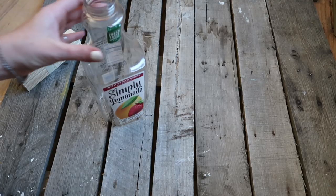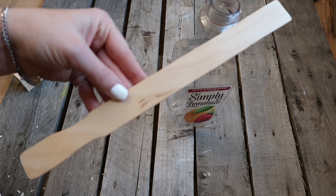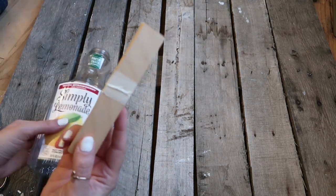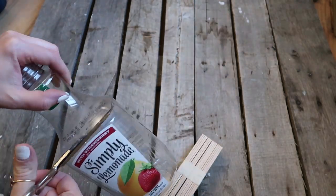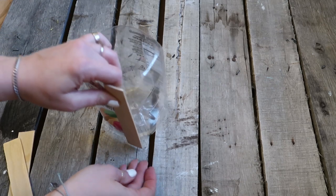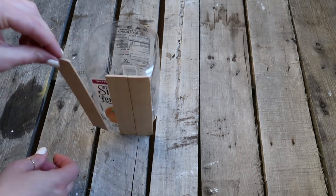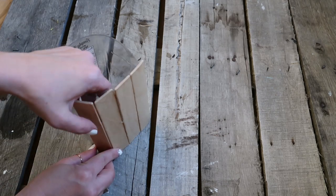I'm just going to fill the jar with bar soap. For the next DIY I'm going to take this Simply Lemonade bottle and some paint stir sticks. My husband cut them to size — you can decide how tall you want them to come up on the bottle. Then I just took scissors and cut the juice bottle around the top. I decided not to remove the label since I was going to cover it with the stir sticks anyway. I took the glue gun and glued the stir sticks all the way around. You might have to play around with placement because at the end there's a little bit of a gap, but that's okay — I just won't show that side.